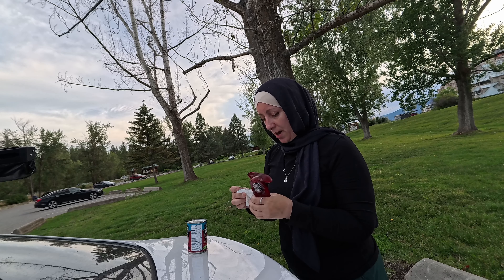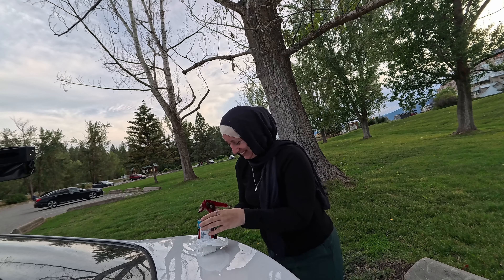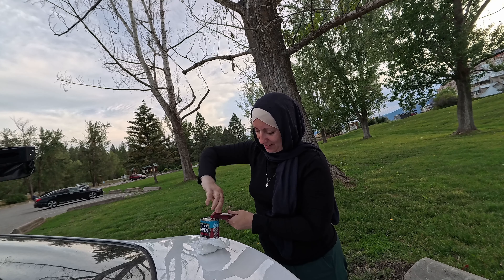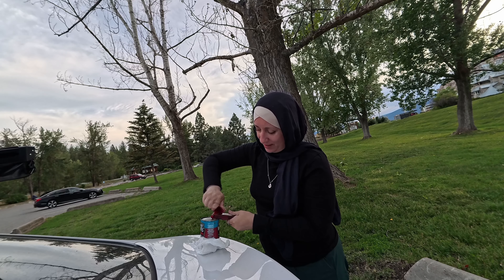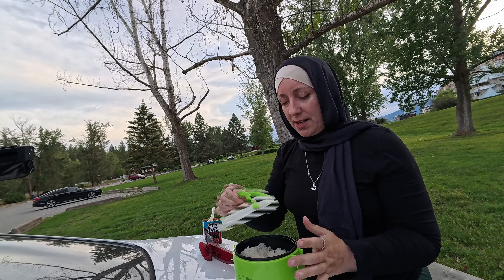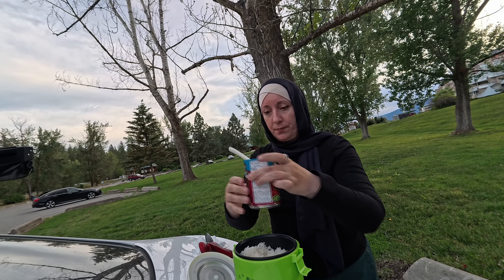I'm pretty happy with this gift — thank you so much, Ali. Let's now open the can of beans. That's why I didn't want to open it inside the car — it starts leaking so much liquid. I just tasted the beans and they are so good. They are so freaking good.